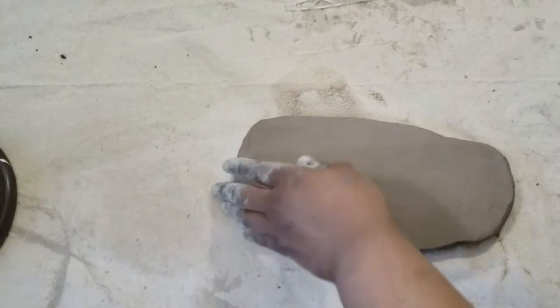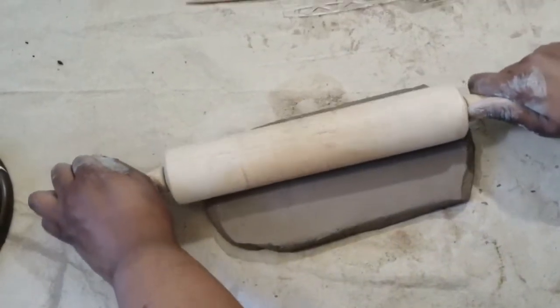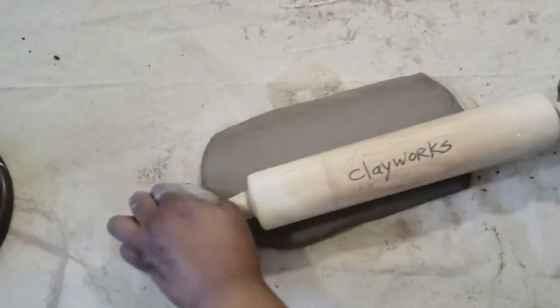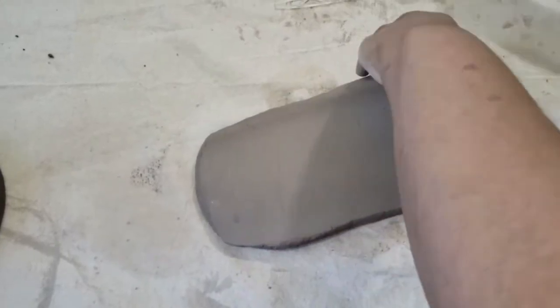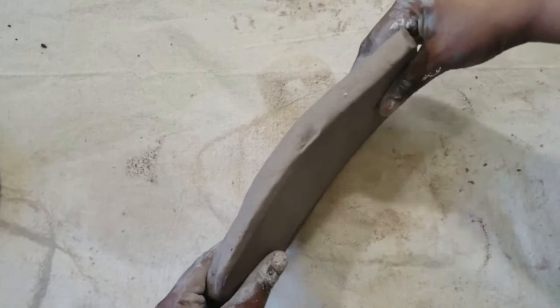We want our slab to be pretty thick — I'm not putting too much pressure on the clay, I'm just stretching it out so I have a longer palette. When stretching out your clay, you want to flip it occasionally so it doesn't stick to the surface. Now that my slab is long enough, I am rolling the slab a different direction to start to get the rectangular shape.